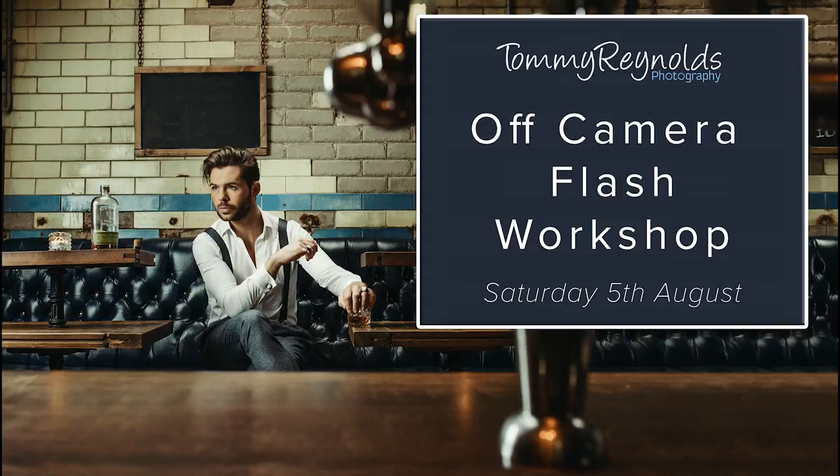My name is Tommy Reynolds and I'm happy to announce that on Saturday the 5th of August 2017 I'm going to be hosting my first ever group photographic workshop on off-camera flash. If you're a portrait photographer and you've always wanted to use flash, or you've used flash before but don't quite know the ins and outs, this is the workshop for you — covering how I shoot with off-camera flash abroad and in the studio.